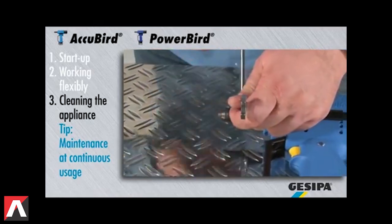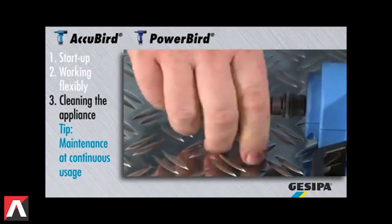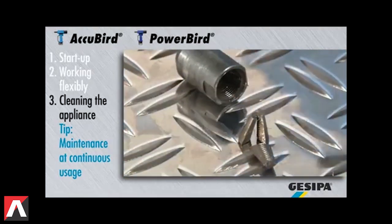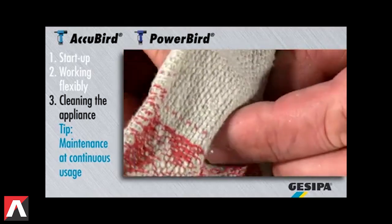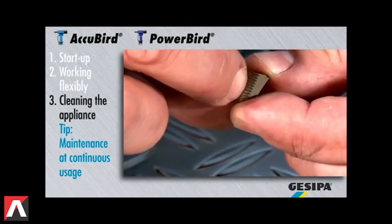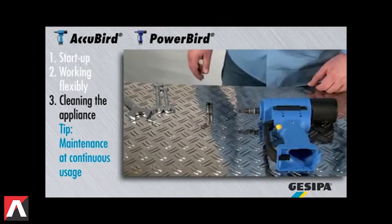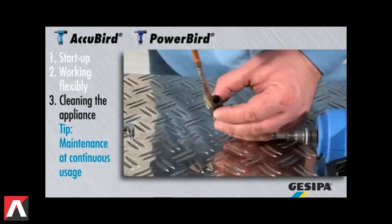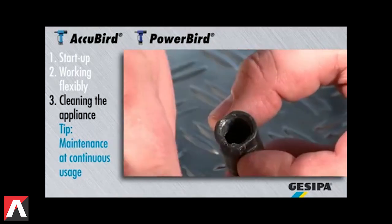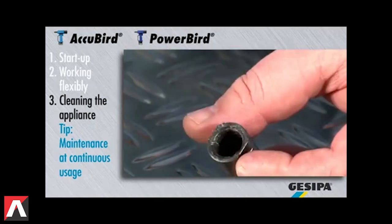Release the jaw housing with a number 14 and number 17 flat wrench. You can now remove the jaws and clean them. Check the condition of the jaws. If a replacement is required, always replace the jaw set. You can now grease the jaw housing and insert the jaws again.